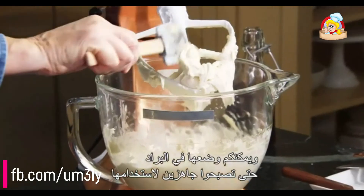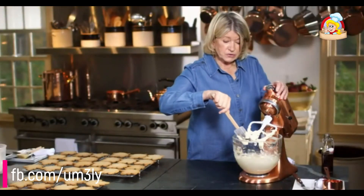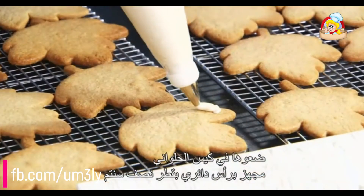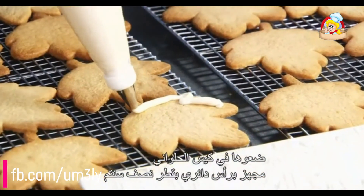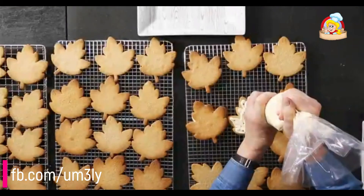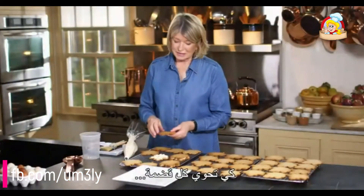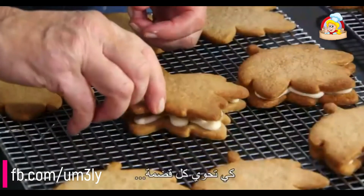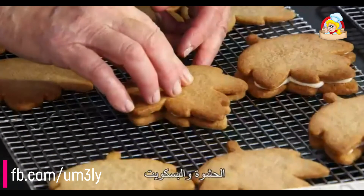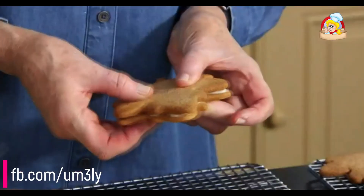You can store this in the refrigerator until you're ready to use it. Once you're ready, transfer it to a pastry bag fitted with a quarter-inch round tip. Use about two tablespoons per cookie — you want to make sure there is enough filling so that every bite has filling and cookie. Enjoy.